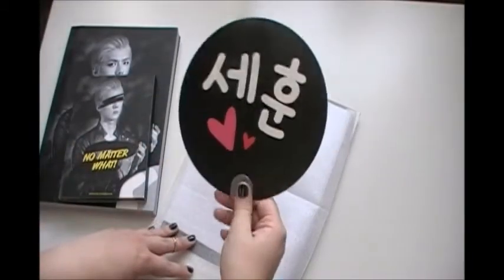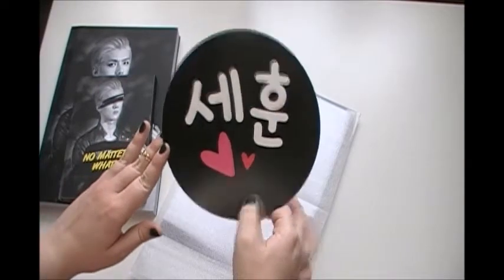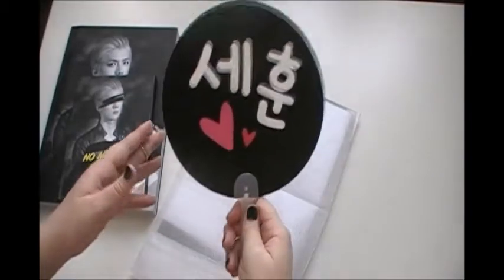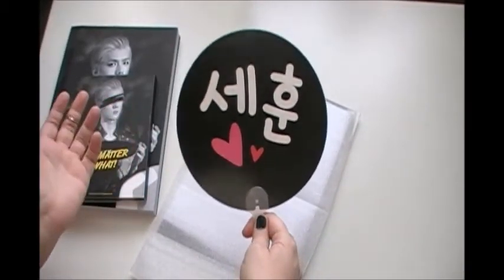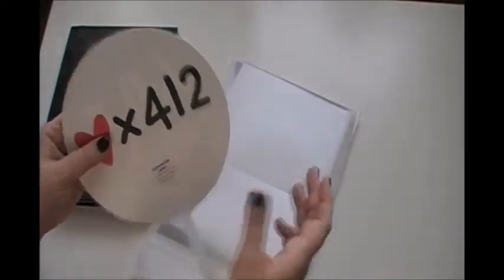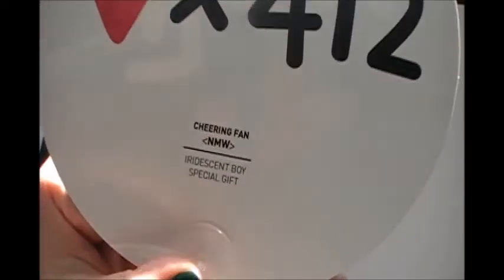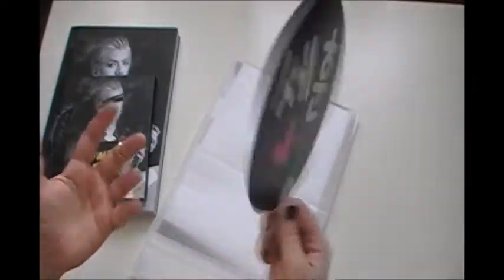The one thing that we got with this, and that I did not like, was the fan, because it does not have his face on it, and that really frustrated me. And it kind of still frustrates me. It's anyways very cool, and it says Sehun and it's his birthday, and here it says cheering fan.